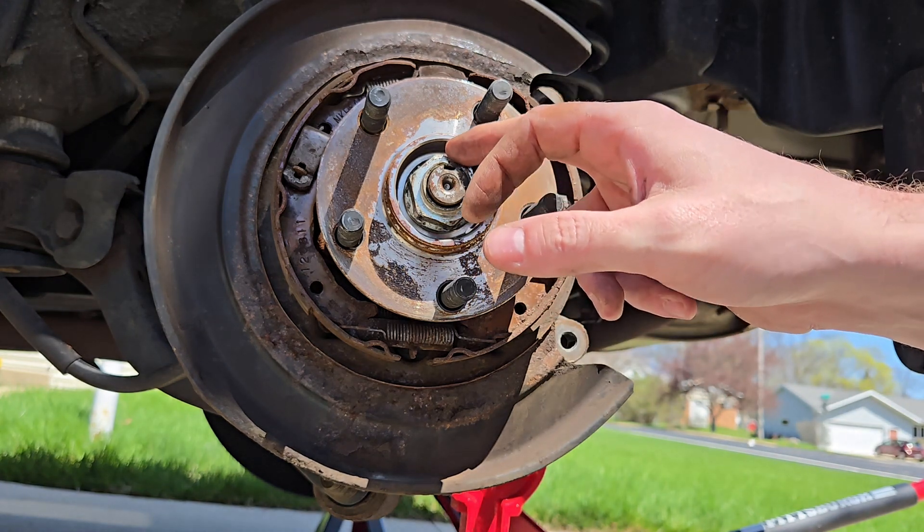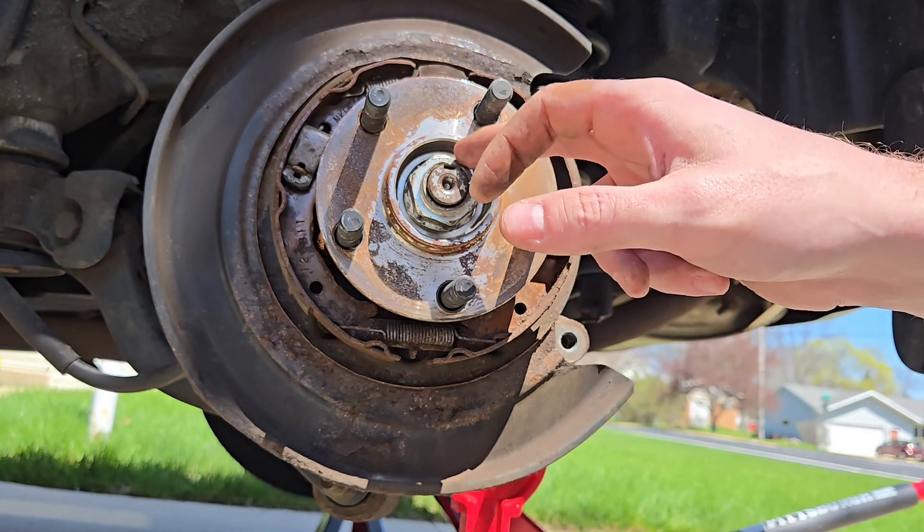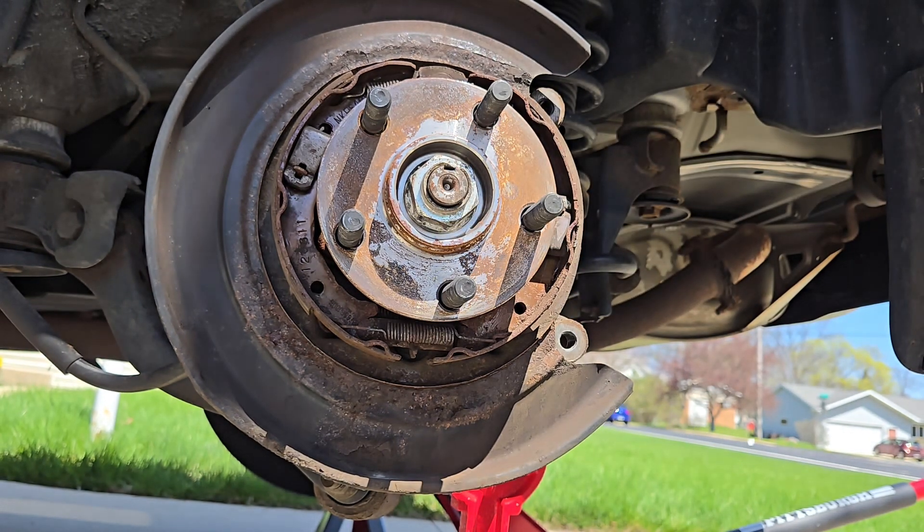If you've gotten this far and you don't have a torque wrench, you're going to need to get one. The torque on an axle nut is going to be extremely important, because otherwise when you put the hub back in it's either going to be potentially too tight or too loose, and then you're going to have it fail early again.